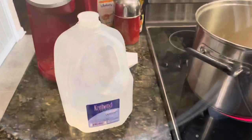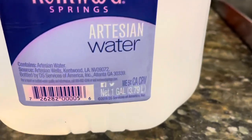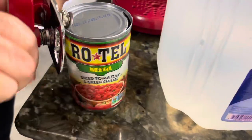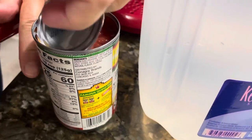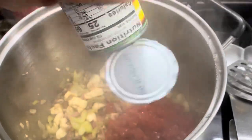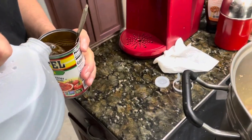Once everything starts to cook down, you can add the broth and the water. We're going to start with a gallon of water — we have well water so we prefer store-bought, but you could use tap water as well. We're going to add the Rotel tomatoes, open the can and pour it in, making sure not to leave any bits behind.